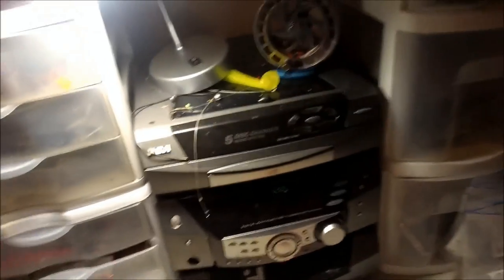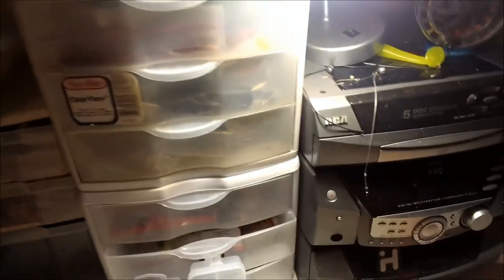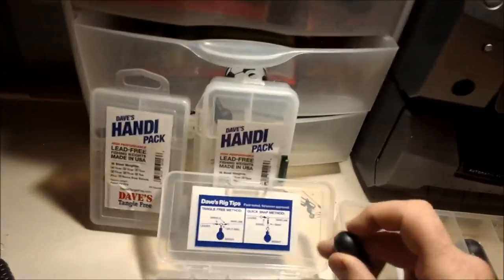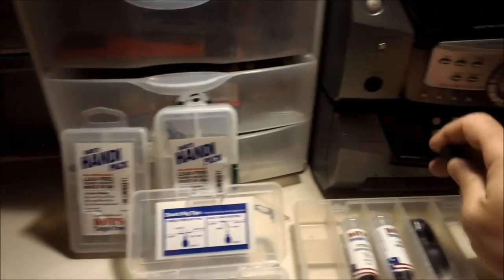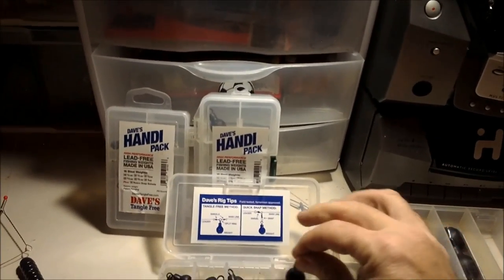I'm also in a tournament called Kayak Wars, fishing for multi-species. As far as numbers go right now, I'm running first — not by much and I may lose by end of season — but Dave's Tangle Free Weights and Crabby Bass carp baits have helped me get there. I've got 210 carp on the books this season and it's not even over yet.